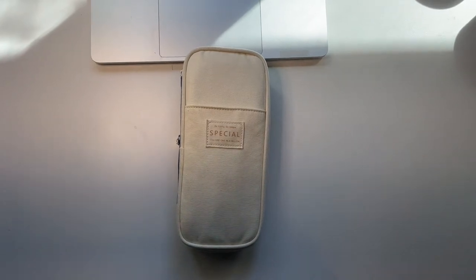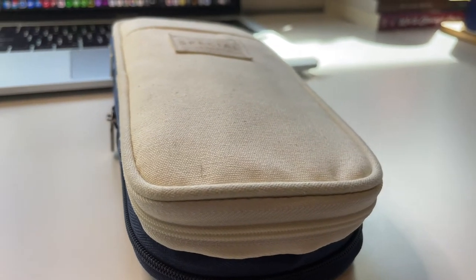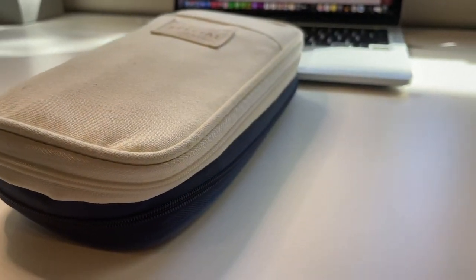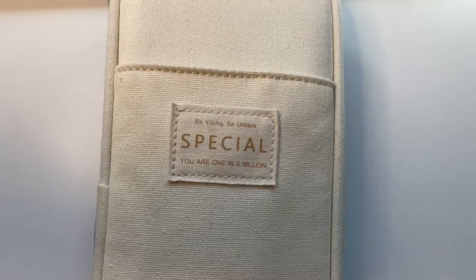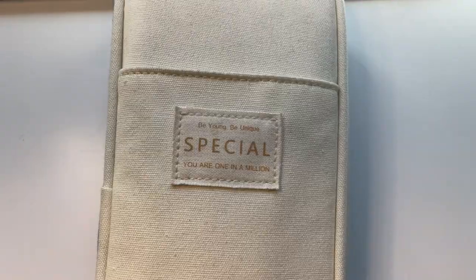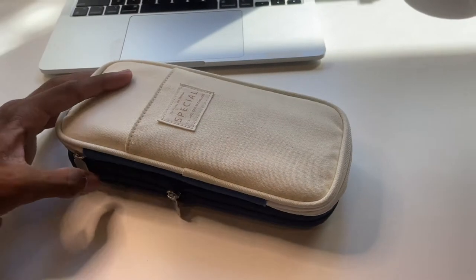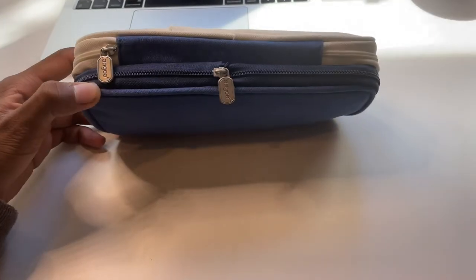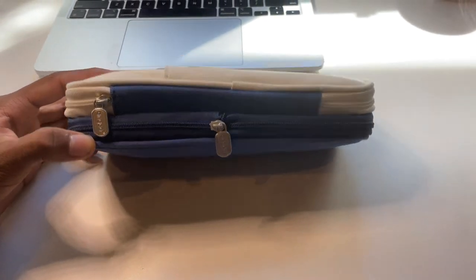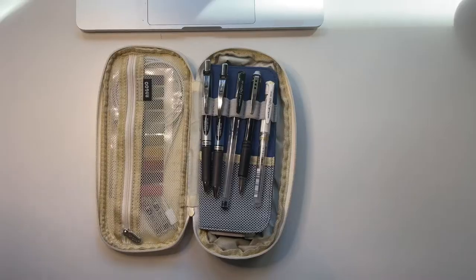This is the pencil case that I use. I'm not exactly sure of the brand name, but it has this multi-layered accordion structure to it, which I really like. On the front it has a little patch with an inspirational quote on it. As you can see from these multiple angles, there are multiple levels, and it also comes with a little expander zipper so it can expand and fit more stuff.